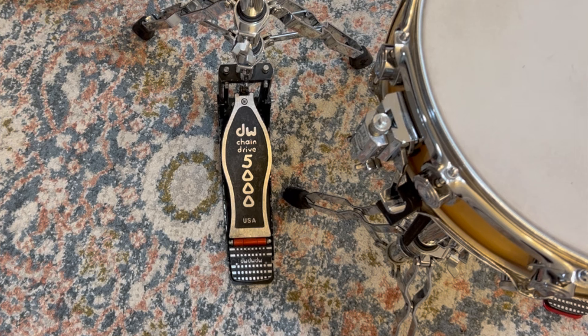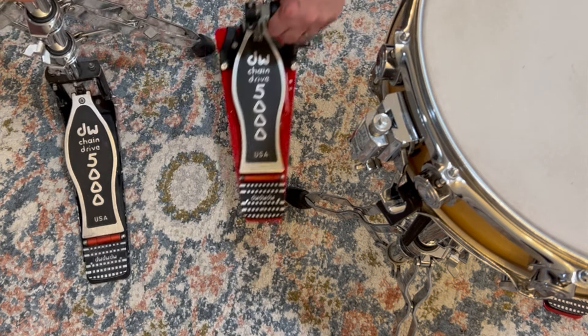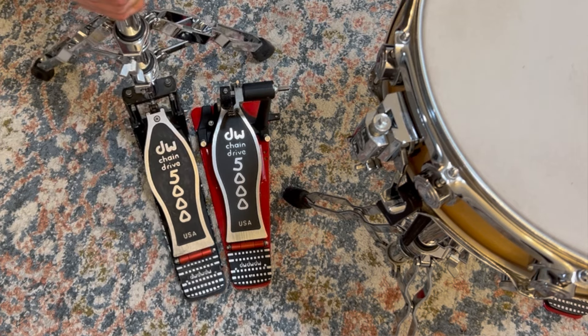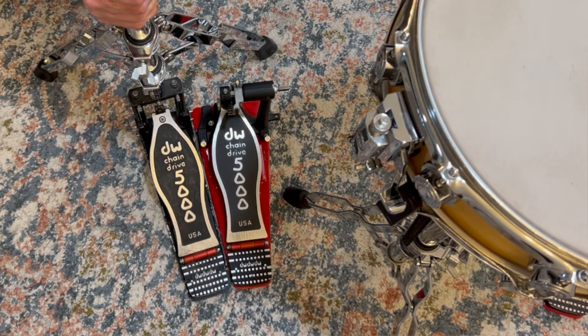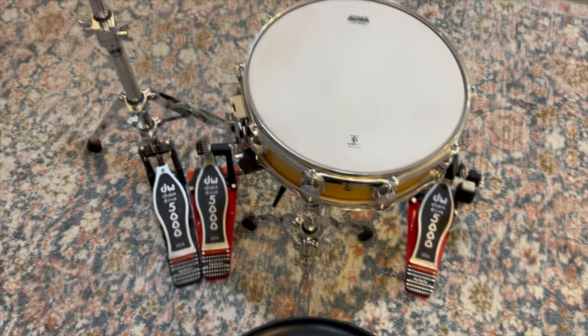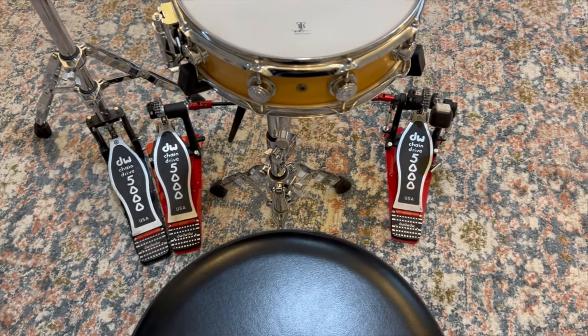For double kick players, here's where we add the second pedal. Essentially, place it where I described putting the hi-hat pedal earlier. With both feet flat on the floor and your knees almost touching the snare drum, put that second kick pedal under your left foot. Then the hi-hat pedal goes right next to that kick pedal as close as it can, matching the angle and the distance away from the throne. Once all three pedals are in place, double check that you're able to keep your ankles under your knees or slightly in front, and that your knees are still as close to the snare drum as they can comfortably be while playing both pedals.